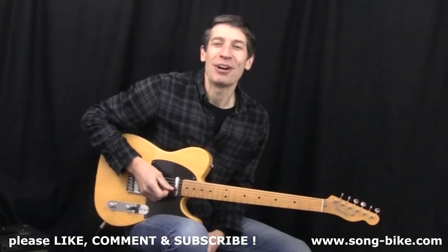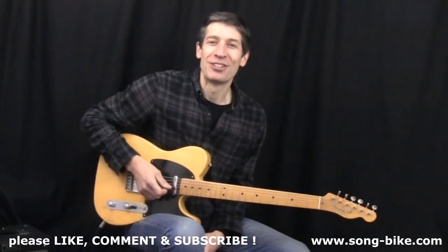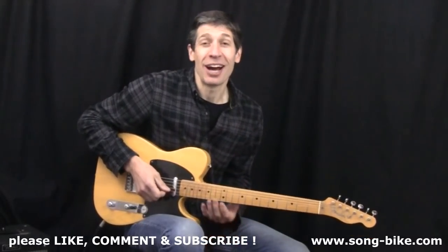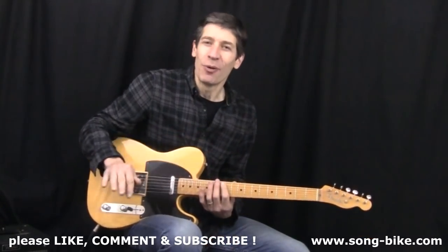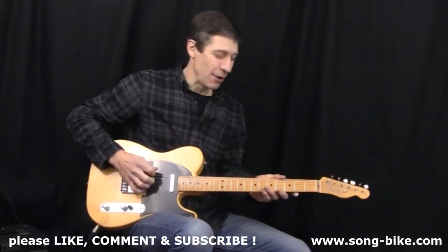Hey everybody and welcome back to 365 Riffs for Beginning Guitar. I've always loved Steve Earle's Guitar Town album. I thought today I'd show you the title track. It's got easy chords, no F chords, no capo necessary, and it's got a great guitar solo. Check it out.